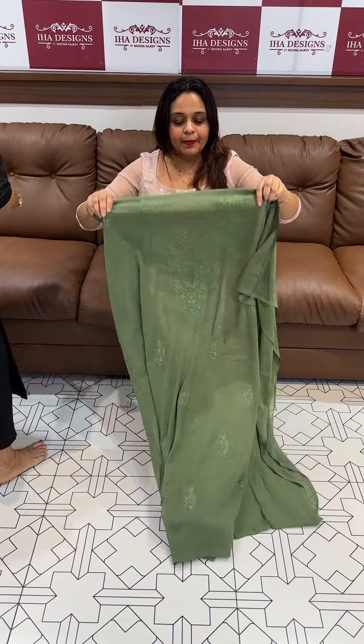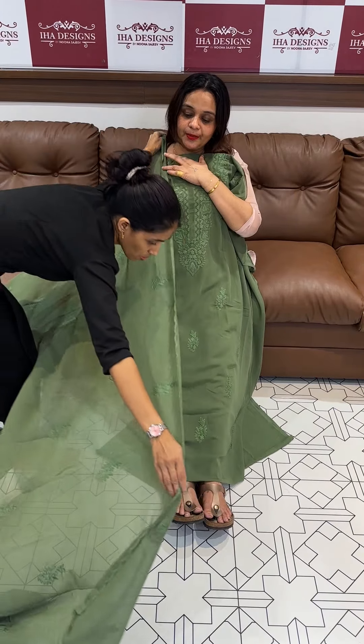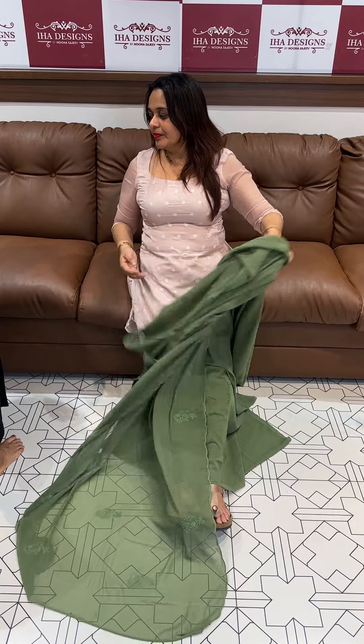Next color is pista green. Faux Georgette pista green tone, with Mission Laknavi work. With dupatta, same color — Laknavi work in the bottom. Dupatta color varies.